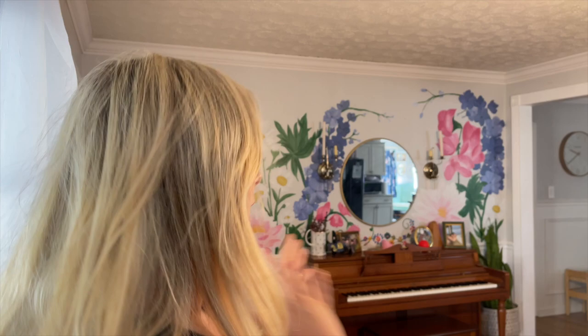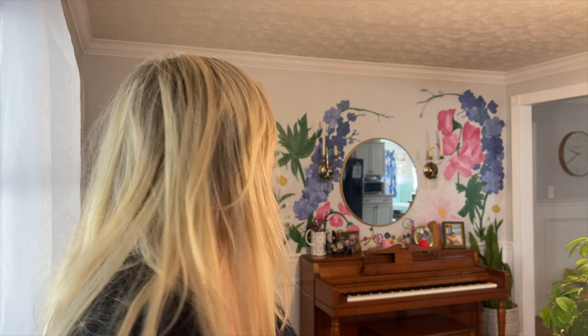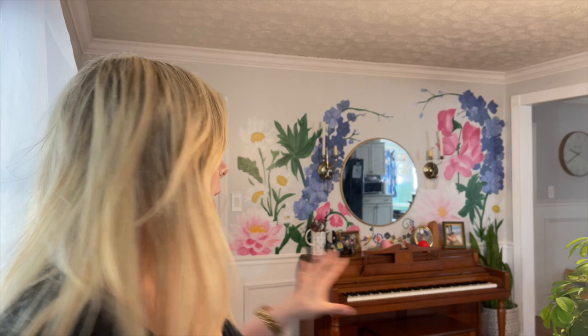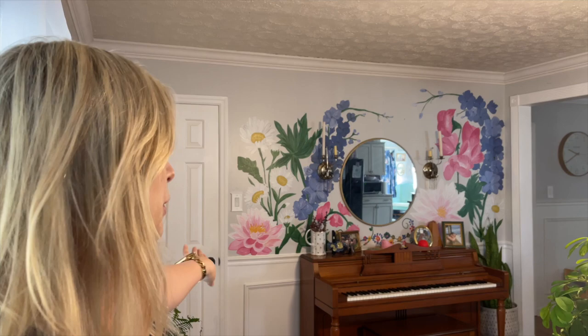I knew I wanted to do the birth flowers — I thought they were really pretty and cute. I went to Canva, which I've got a subscription through, and I laid out the picture of my wall. I knew I had a round circle mirror that I wanted in the center, and I knew I was eventually going to get a piano. I didn't have the piano yet, but I got this one for free — not a scratch on it. I put in a door where my closet door is, the chair rail, and the picture of the mirror. I'll show you the picture I designed in Canva right now.